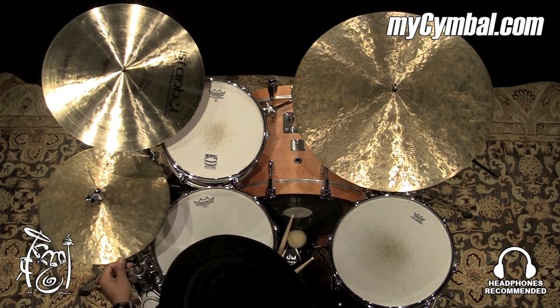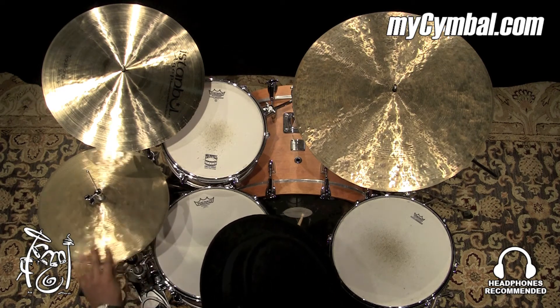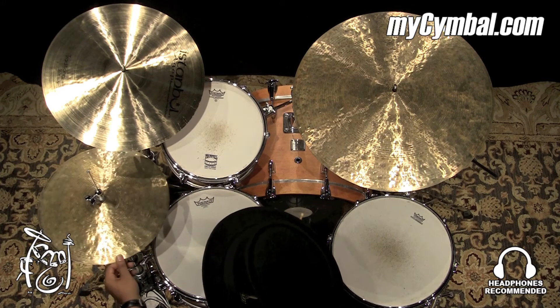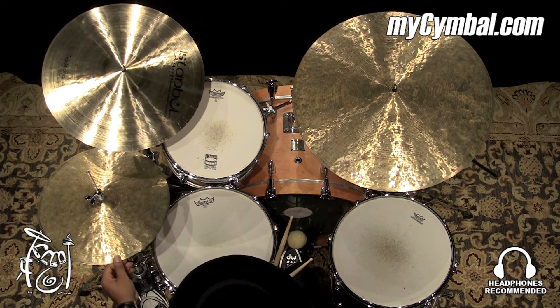A really good wash, a really good dynamic range, kind of gritty. I think they're really cool. You can get this exact pair of hi-hat cymbals here at mysymbol.com.